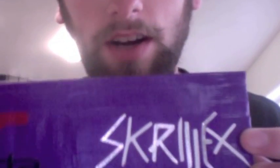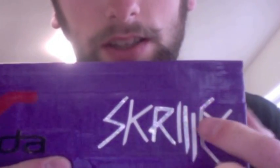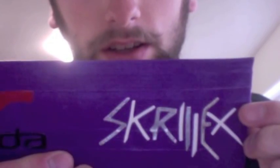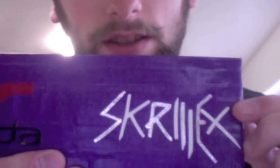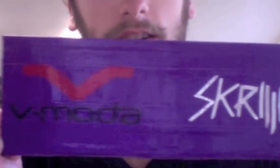The Skrillex logo is chrome with white and it alternates every other one — you can see the chrome shines, which is really cool. Then he asked for the VMota logo too, and it turned out nice. It's a little V-shaped design.